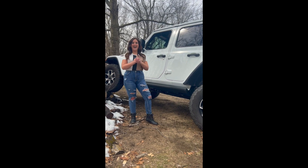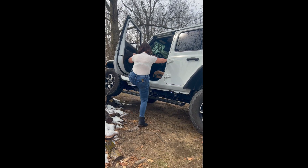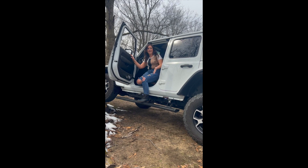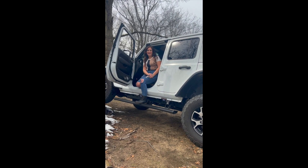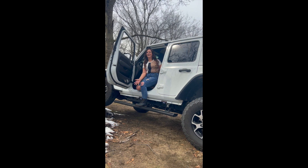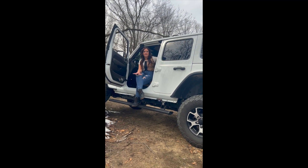Check it out — I got myself some new AMP steps! They are awesome and I can get in and out every time I'm flexing my Jeep, and I'm just in love. These are the AMP Step Extremes — they're made for the harshest of conditions.